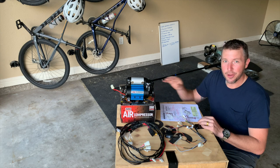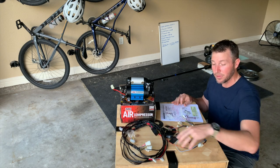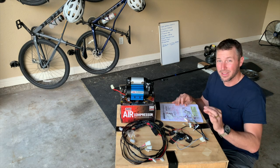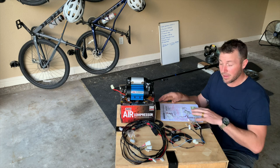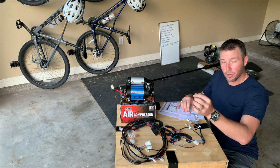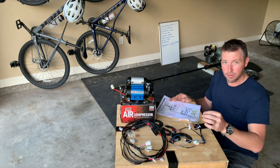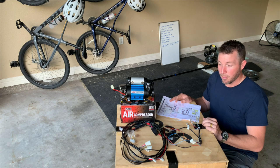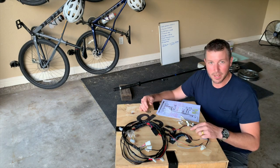Everything you see here comes inside your air compressor box: the air compressor, the main power loom with the big thick wires plus your relays and fuses, and the switch loom. Don't let all this wiring discourage you — it's actually really simple. For the guys using air lockers and solenoids, that's what all the extra stuff is for. If you go through the schematic, if you have a single like I have, all you need is the main red wire to go to a 12-volt power source. If you have a twin, you need the main purple wire to go to a 12-volt power source.